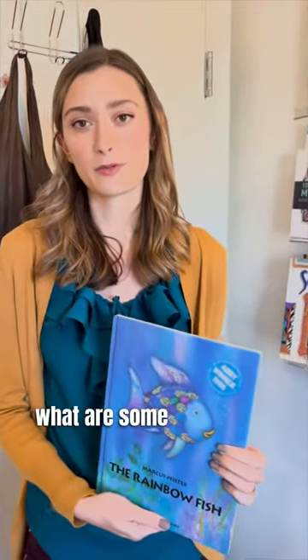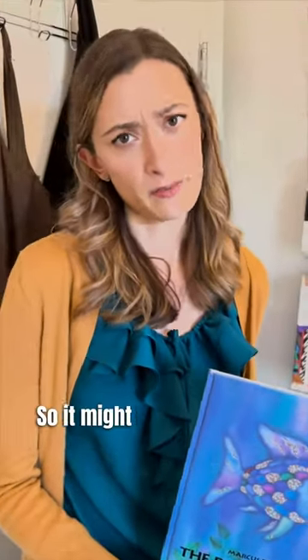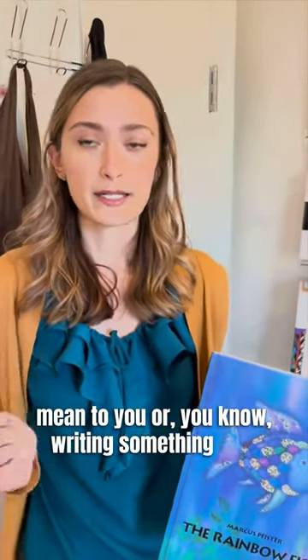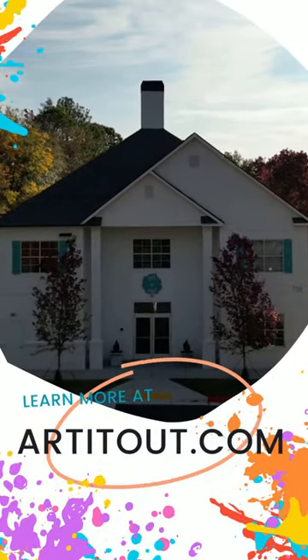For the second one, you ask: what are some qualities of a bad friend? So it might be a scowl because they're mean to you, or writing something mean on it, like that they gossip. This helps kids have tangible reminders of not only what friendship qualities to look for in others, but also how to be a good friend themselves.